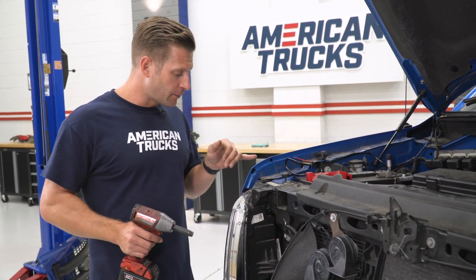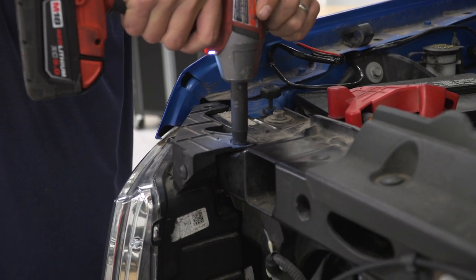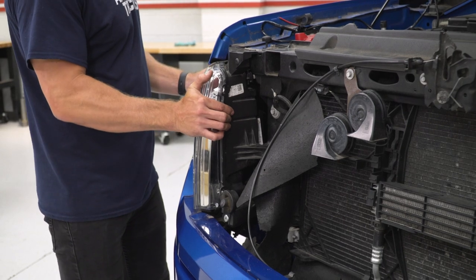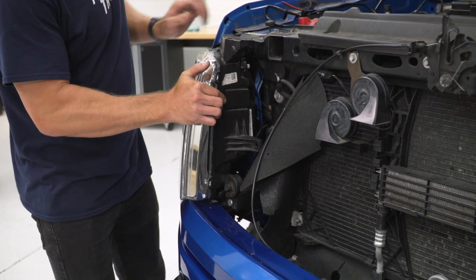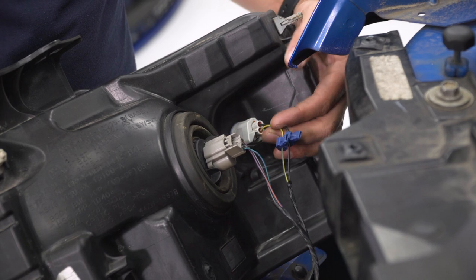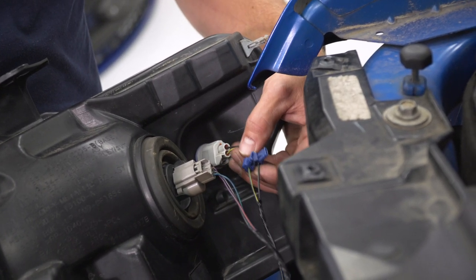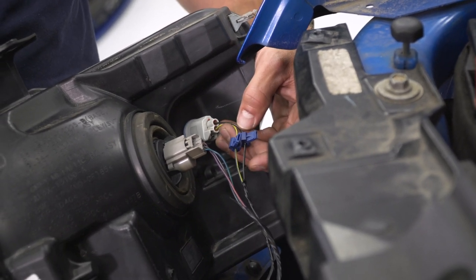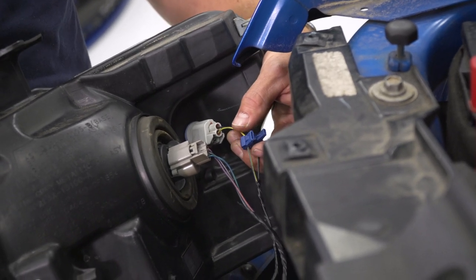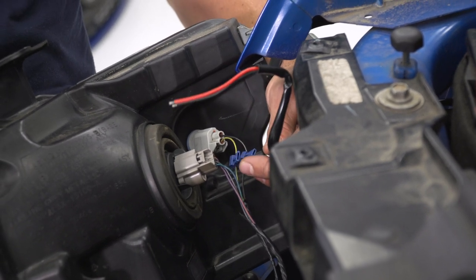The headlights are very easy to remove on these trucks — simply three 10-millimeter bolts and the headlight slides out. With the bolts removed, grab the headlight and pull towards the front; it should release the clip and allow you to slide it out. With the headlight removed, you can access all the necessary wiring, namely your parking lights. We already have some vampire clips on these wires from previous work, but if you're doing this at home you will need to make a permanent connection: black to black, and your red goes to the yellow and green wire. You can solder them, use butt connectors, or whatever method you prefer — just know these are the wires you'll be connecting to. We're going to put some quick splice connectors on our harness and make our connections.